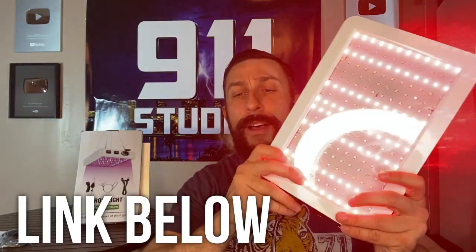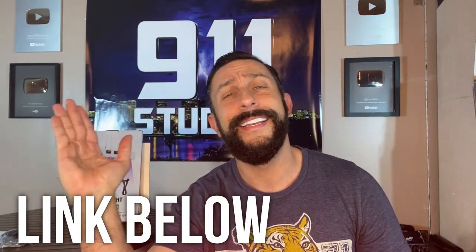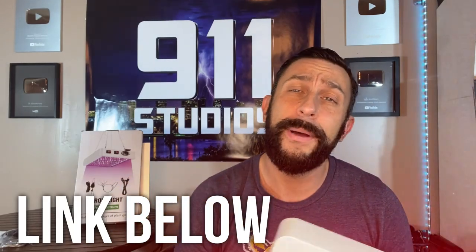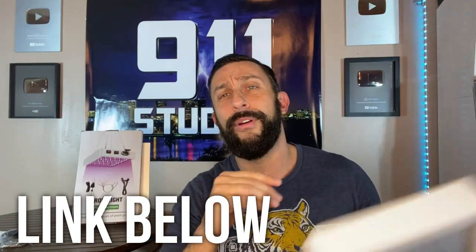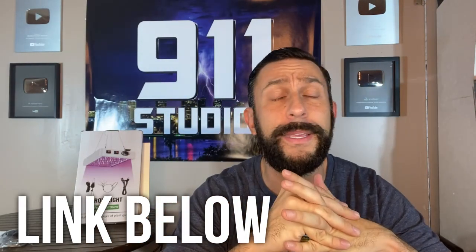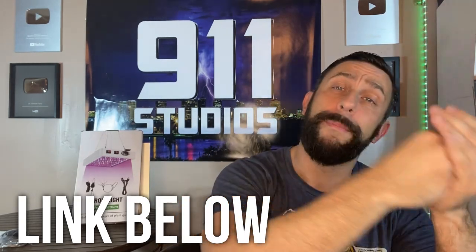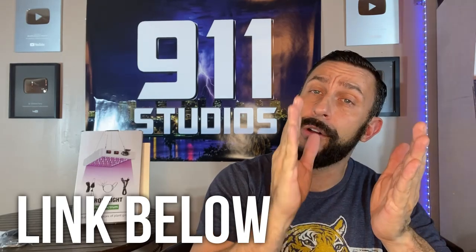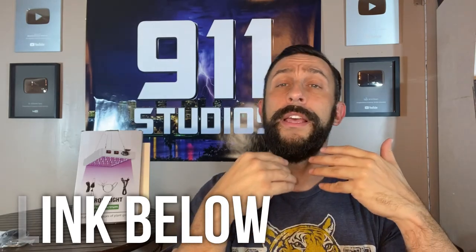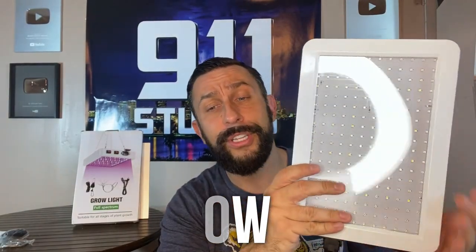Number two: the Luma 3000 has a much broader spectrum of light than a lot of the competition. I'm going to go ahead and put the details on the screen, but the big deal here is that this thing can provide from the minimum to the maximum of all sorts of stages. Because if you're trying to grow plants fast and efficiently, you're going to want to time their light periods, change the lights, and give them exactly what they need at the time they need it. And this allows you to do that.